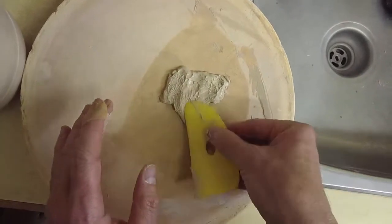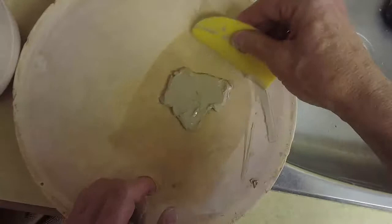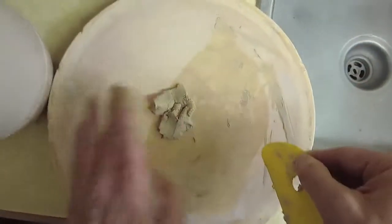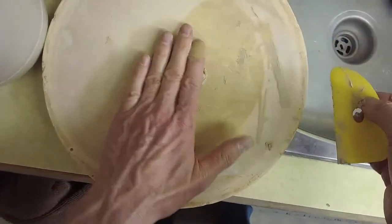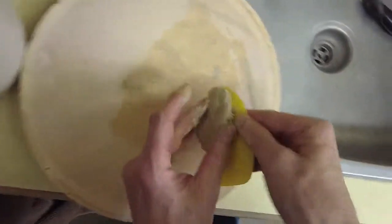Just let it sit there for a few seconds. It's very easy to leave it on too long, and then it will end up being too stiff and you can't roll it into a ball. I'm getting close.